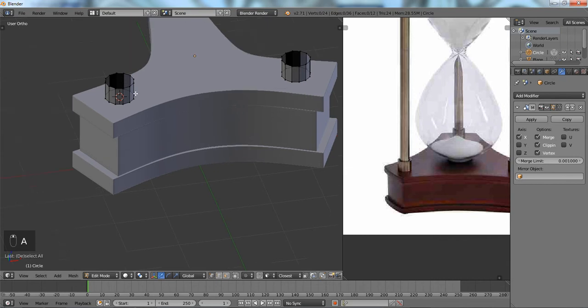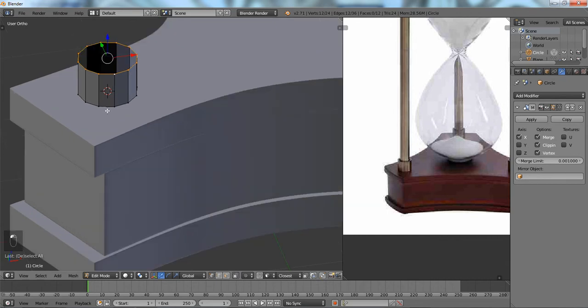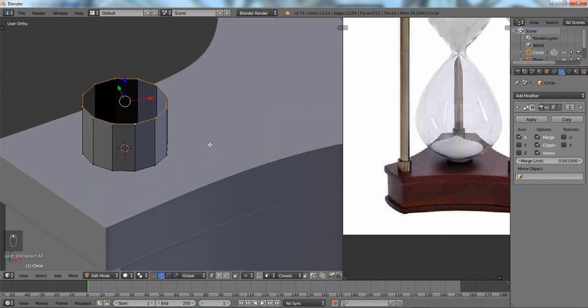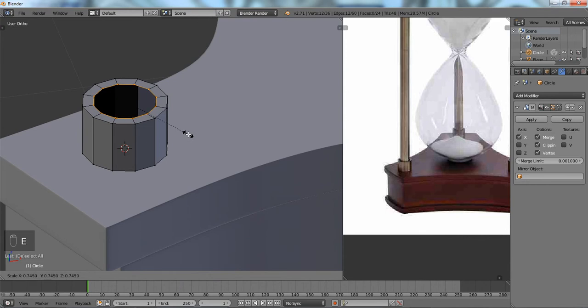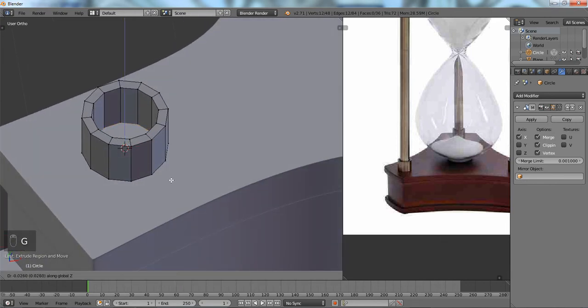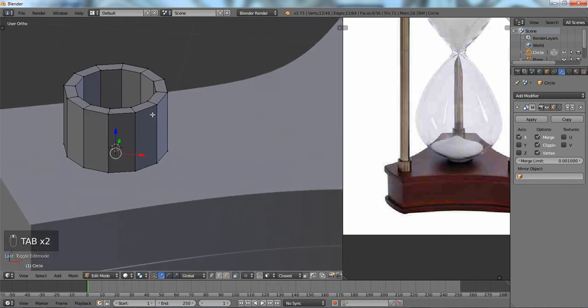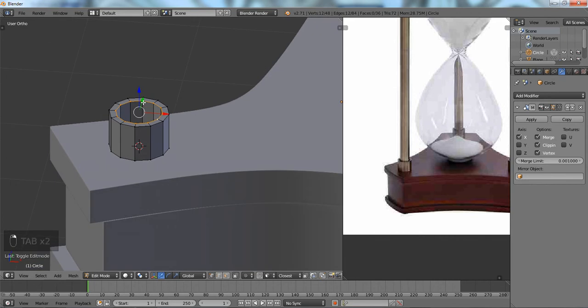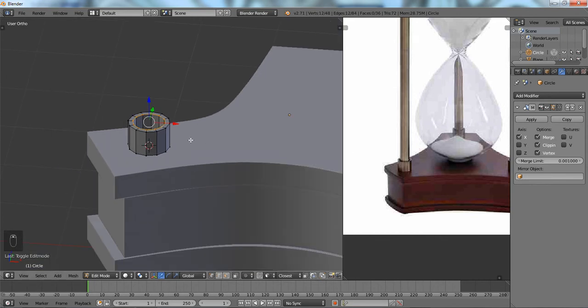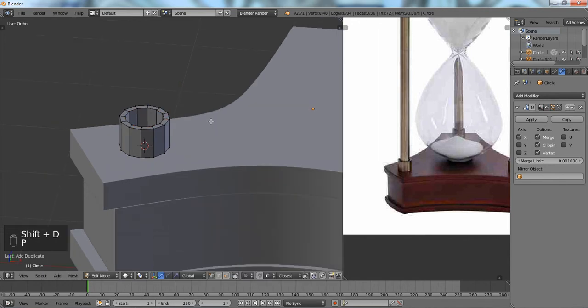Now we've got that part. For the inner part, we're going to click this off so we don't see all the faces. We're going to extrude it and scale it in, then E to extrude and scale it downward — they won't be able to see it but we'll make it go through a little bit. The next part can be a separate object, so we'll hit Shift+D, P to separate that selection.